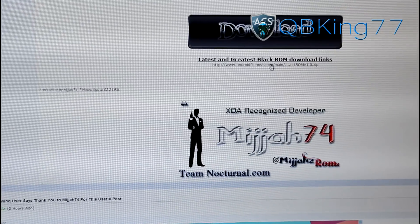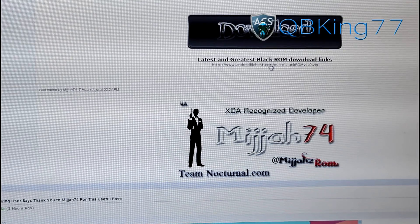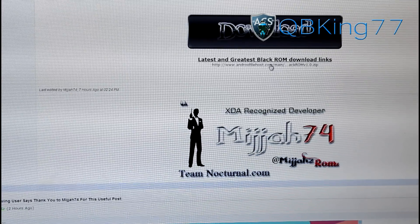Click on the link — latest and greatest. Click on it and download it. It'll be a zip file. Transfer that zip file over to your device, whether it be internal or external storage. Once you've transferred it over, go ahead and go back to your phone.